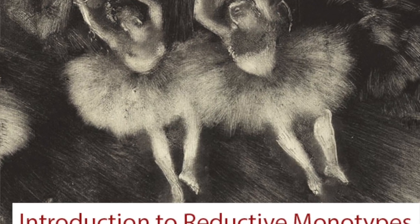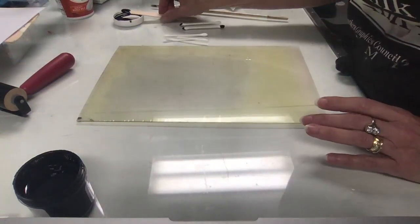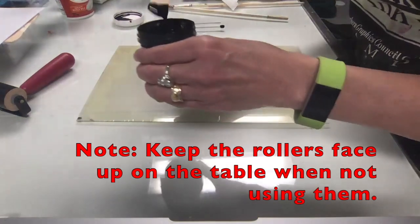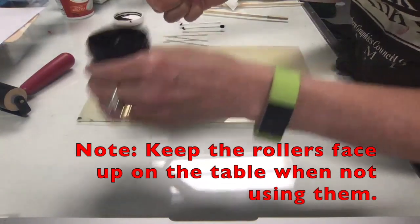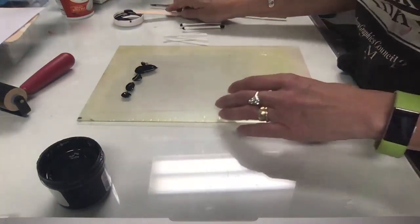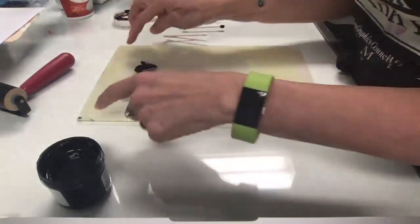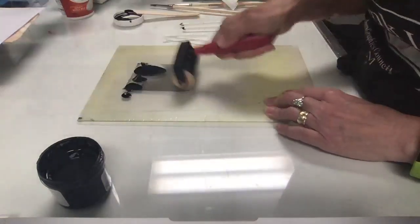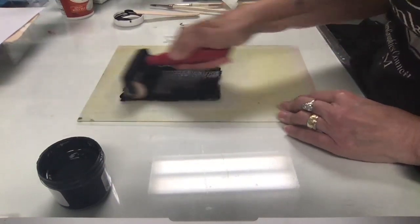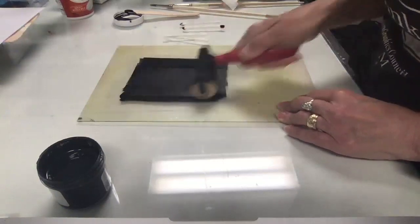I'm going to do a demo on doing a reductive black and white monotype. I'm going to tape a little bit of my black ink, stir it up, and put a little dab right here on the plate. If you want, you could tape off the edges to get a nice clean edge — I'm just going to do something a little more organic. You can roll up the whole plate if you want; I'm just going to roll up a small section of it.